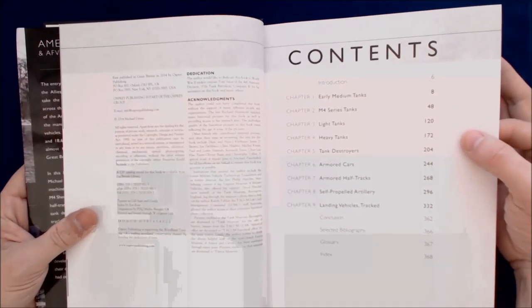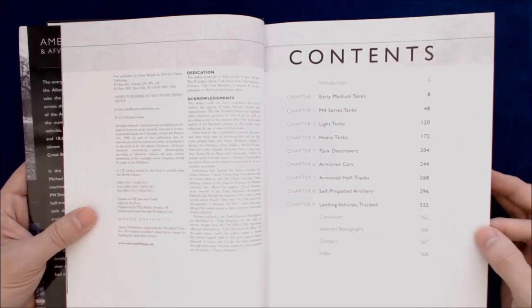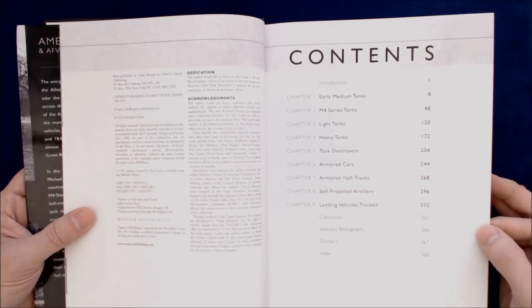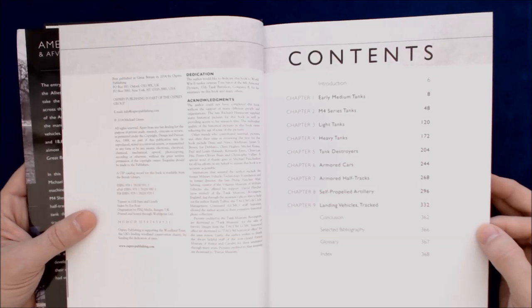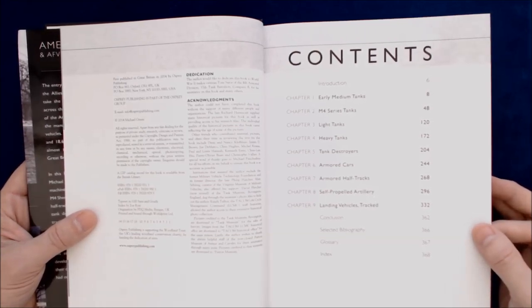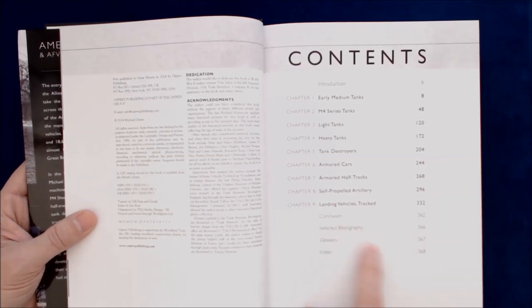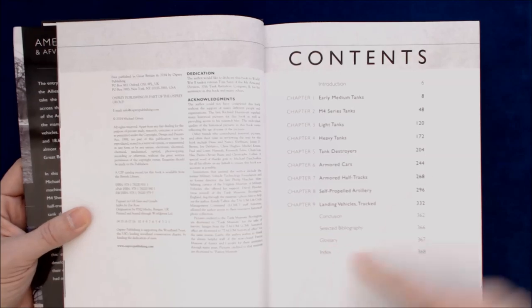Looks like the table of contents. We've got Chapter 1: Early Medium Tanks; Chapter 2: M4 Series Tanks; Chapter 3: Light Tanks; Chapter 4: Heavy Tanks; Chapter 5: Tank Destroyers; Chapter 6: Armored Cars; Chapter 7: Armored Half-Tracks; Chapter 8: Self-Propelled Artillery; Chapter 9: Land Vehicles Tracked. Then a Conclusion, Select Bibliography, Glossary, and an Index.